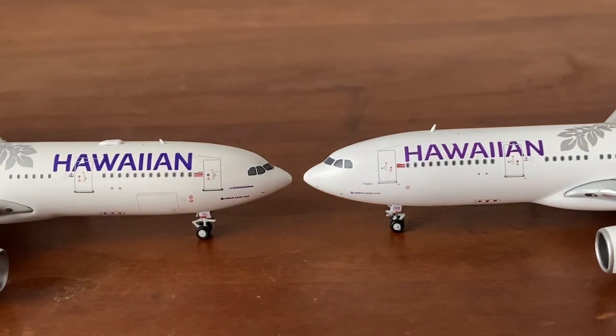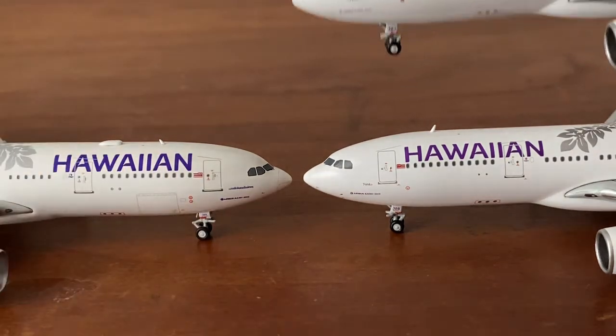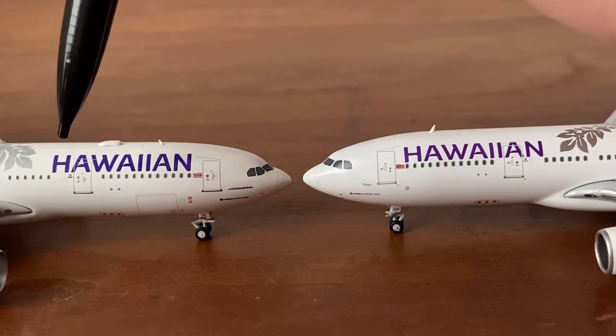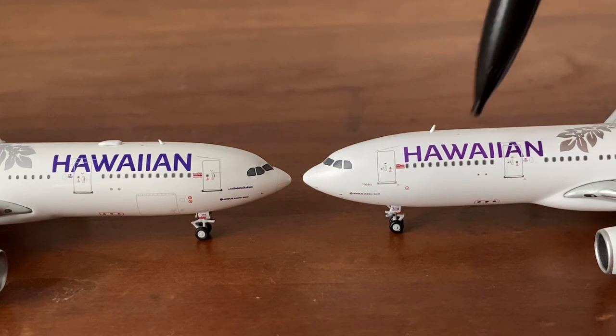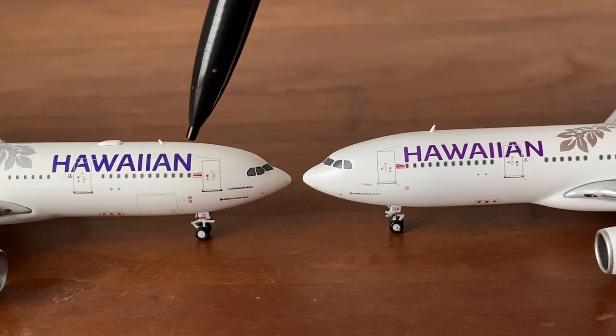Now this is the NG. Bringing back the 2018 Gemini Jets release for comparison — the NG definitely wins right here because of the coloring and everything; it's a lot more accurate to the real aircraft. The Hawaiian titles on the NG are a dark purple, while the 2018 Gemini Jets version is a lighter purple, which looks a little weird to me. It could be a modification they made to the livery. If anybody has information about that, feel free to put it in the comments.